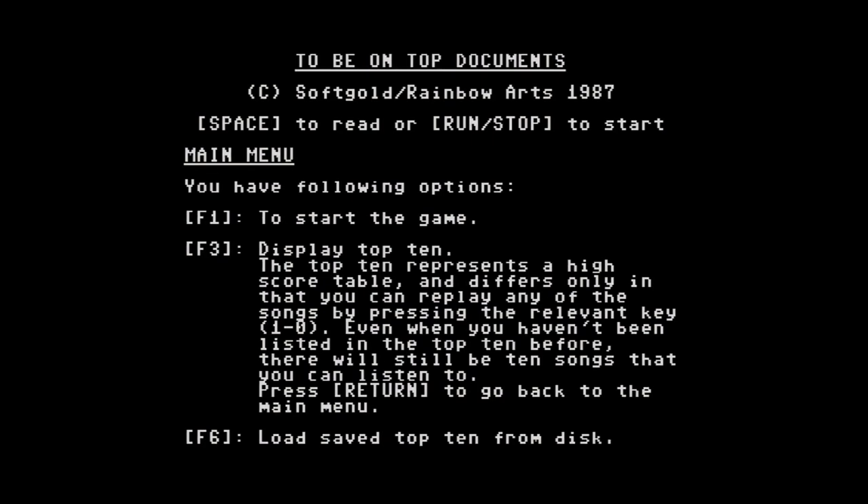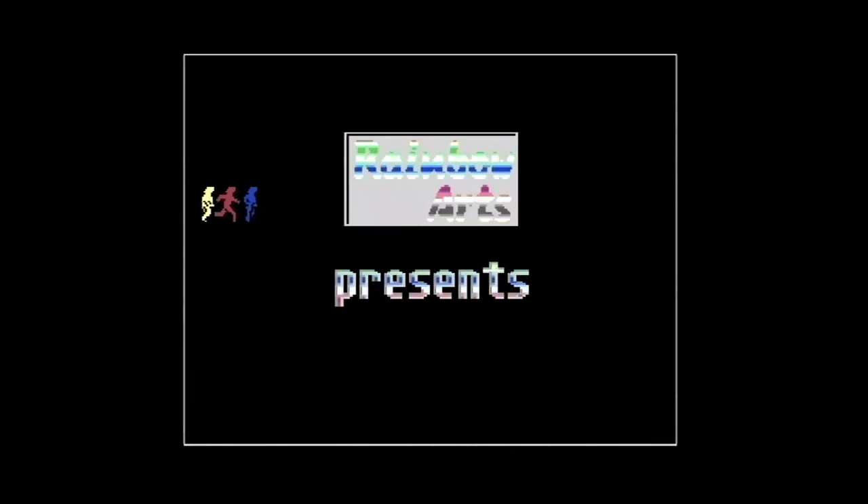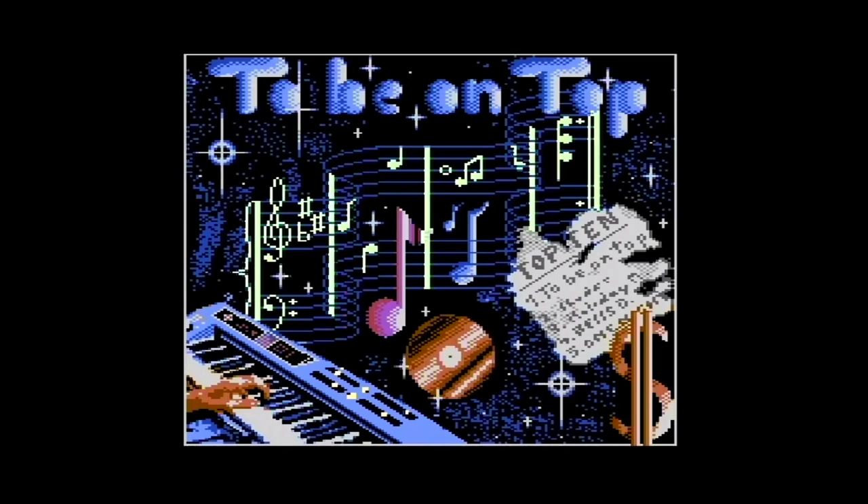"F1 to start game. Run Stop to start." Gut, dann wollen wir mal. Enable Fast Loader. Ich muss mal gucken, ob das so funktioniert, weil das Backbit ja sowieso auch relativ schnell ist.